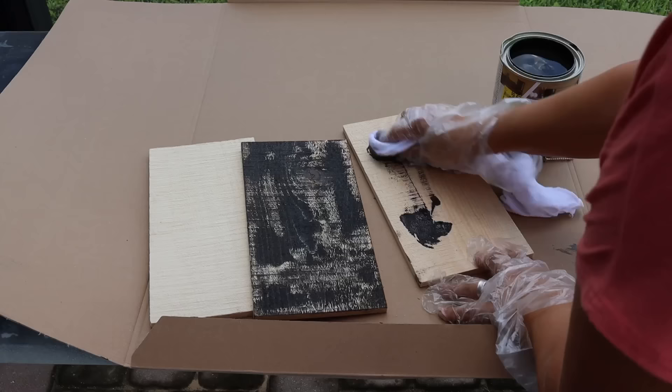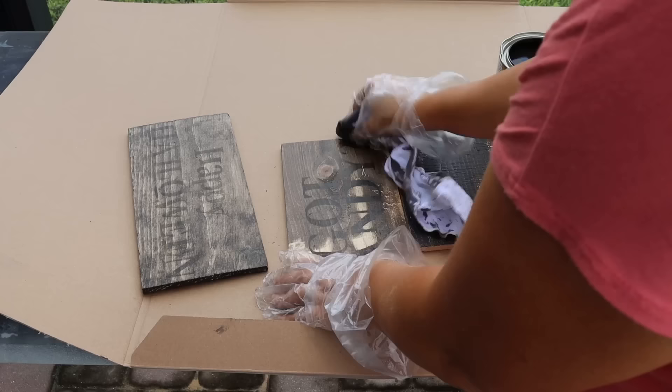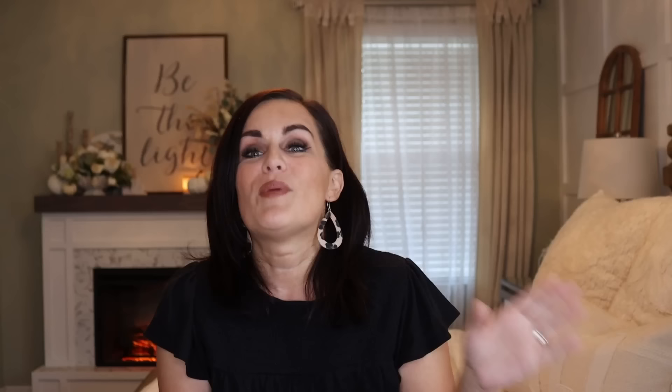I found this random stain on a clearance shelf at Walmart and thought I'd give it a try. I had no idea what the color would look like, but it was worth it. When I stained it, it ended up being a little darker than I anticipated, and it also kind of took off some of the wood-burned image — but I have a fix for that, so stay tuned. I let that stain dry fully, and it was a quick-drying stain, thankfully.